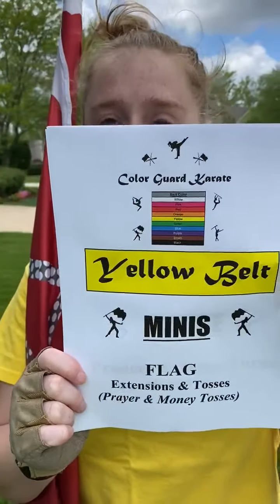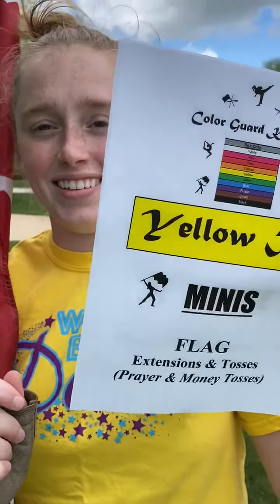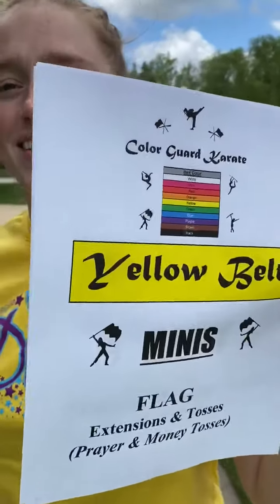Hey, what time is it? Time to earn your yellow belt, minis. How do we do that? Well, get your flag out and today you're going to do extensions and tosses. What tosses, Linz?